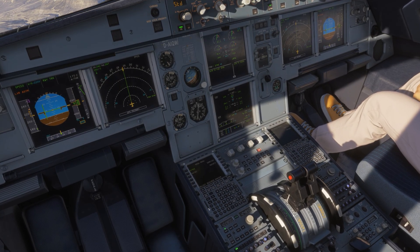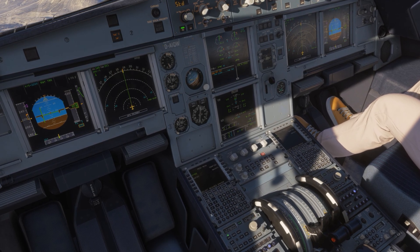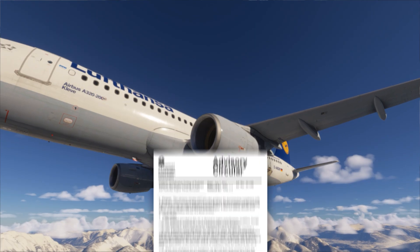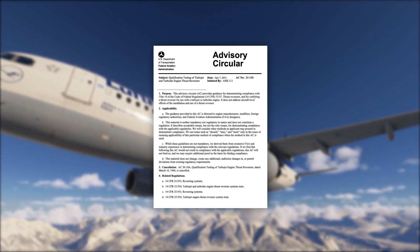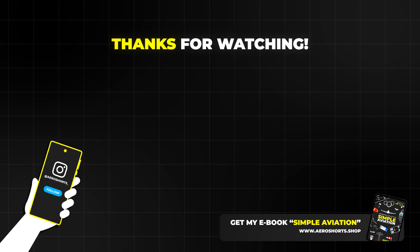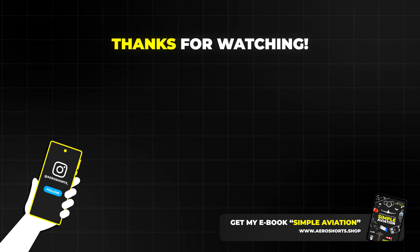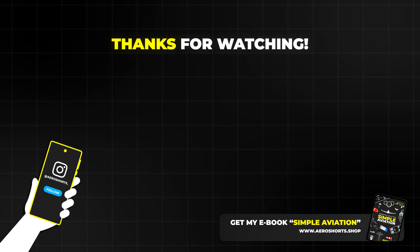Reverse thrust systems are designed with strong protections against deploying in-flight, because uncommanded reverse in-flight is a serious hazard. Certification rules focus heavily on preventing that. So that is reverse thrust — a smart way to help slow down the aircraft after landing: less brake wear, better stopping performance, and more safety margin when conditions are not perfect.